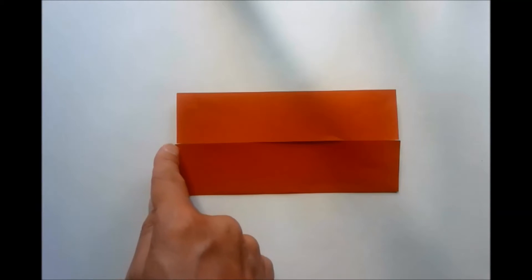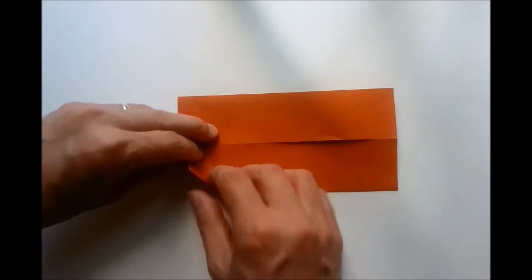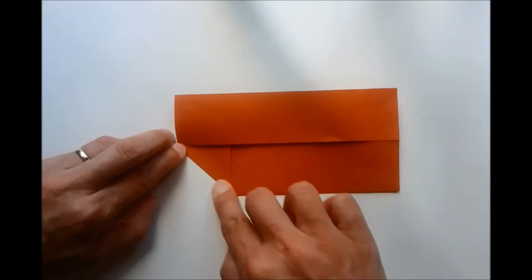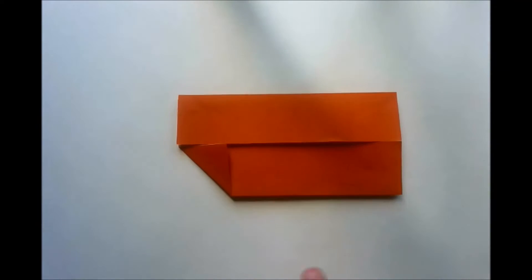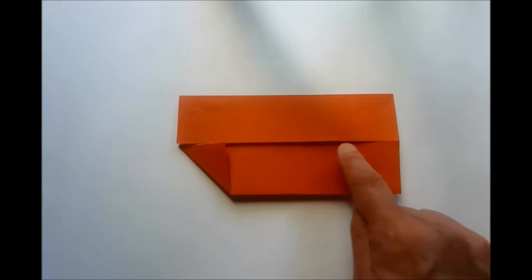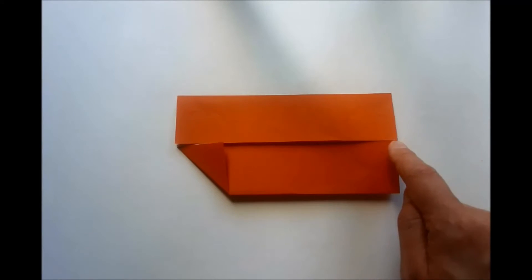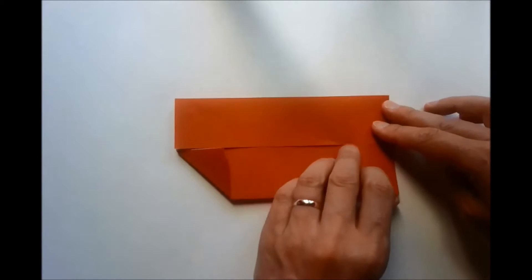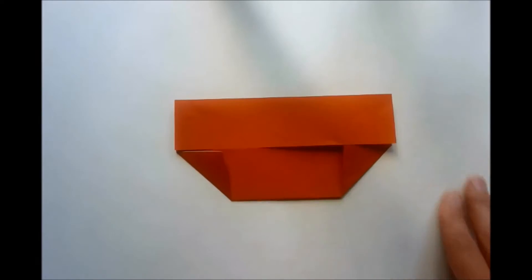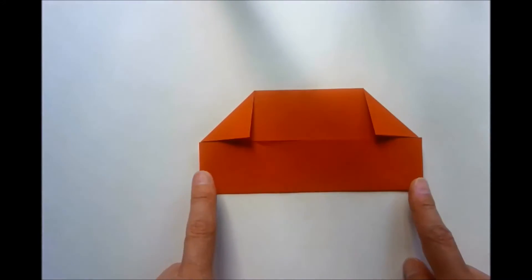Producing a diagonal valley fold running from here to here. We're now going to do the same on this side — we're going to fold this bottom edge here to this center crease here, producing a diagonal valley fold running from here down to here. We now rotate our model and we do exactly the same on this bottom section here.